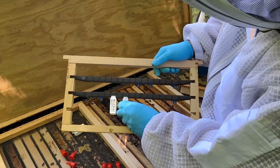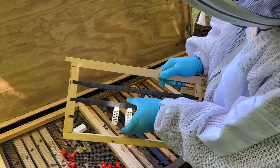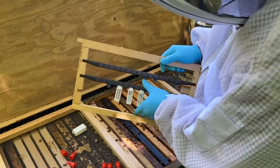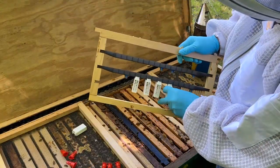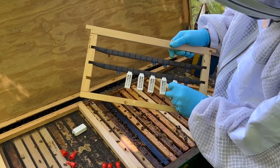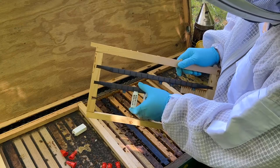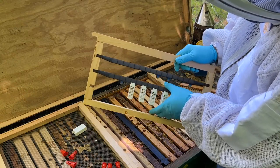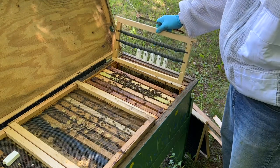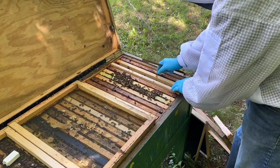What you can do with these that's kind of neat is put them right on the cell bar if you've got one of these JZ BZ cell bars. It should let you keep the queen cells safe — essentially banked, kind of like people bank queens. You can bank cells this way. An incubator would be better; I don't have one at the moment. I think that'll work out pretty good. I'm going to slide this right down in here — that should keep them for a day or so.